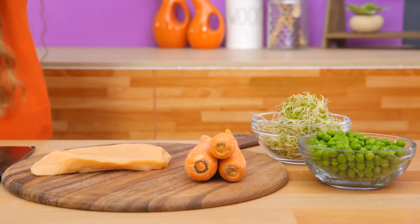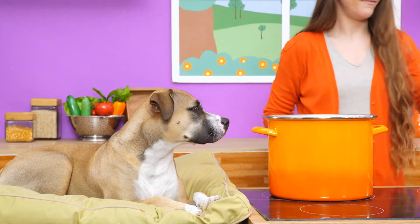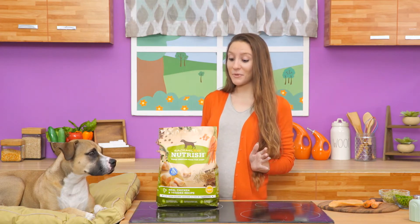Every dry food recipe includes U.S. farm-raised meat as the first ingredient for strong, lean muscles, combined with wholesome veggies that support overall health. Talk about a power boost! But the benefits don't stop there.